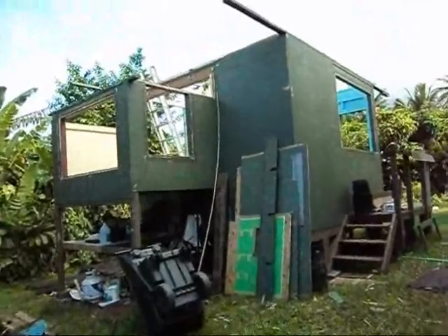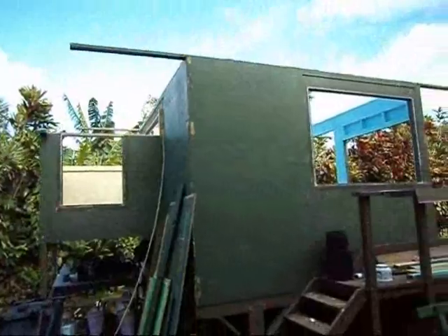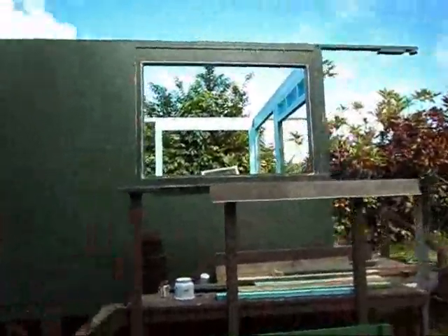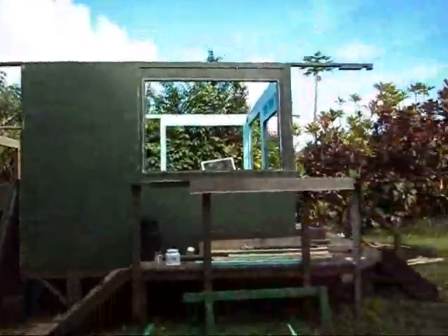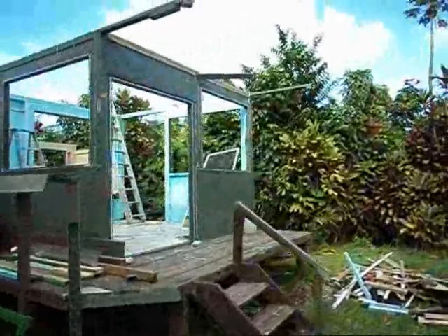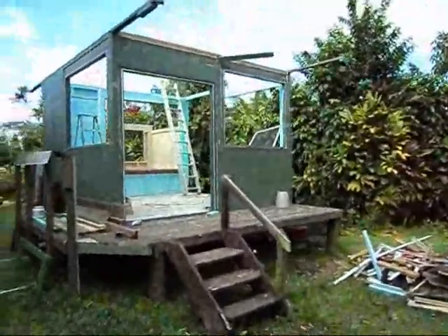How it's going today, the 4th of May, with the cabin teardown. Got all that roof off now. Still got a lot of work to do, but it is coming apart.